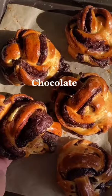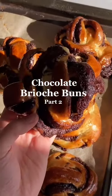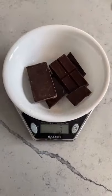This is how you make the most delicious chocolate brioche buns. Once you've made the brioche dough from my part one, you're ready to get started.